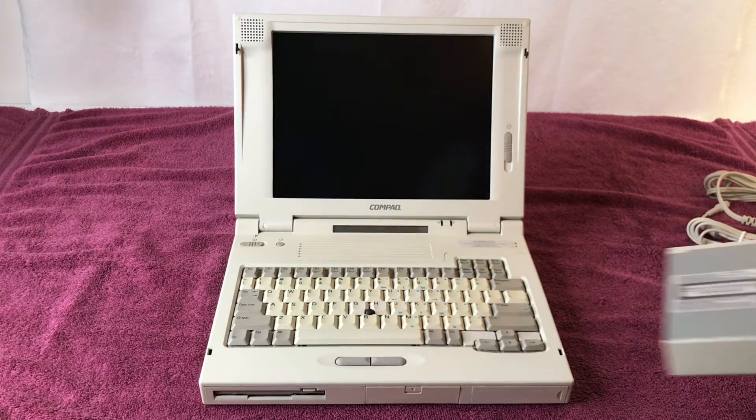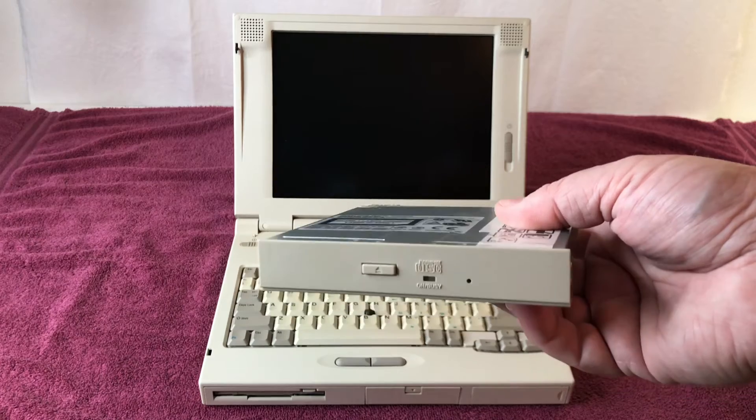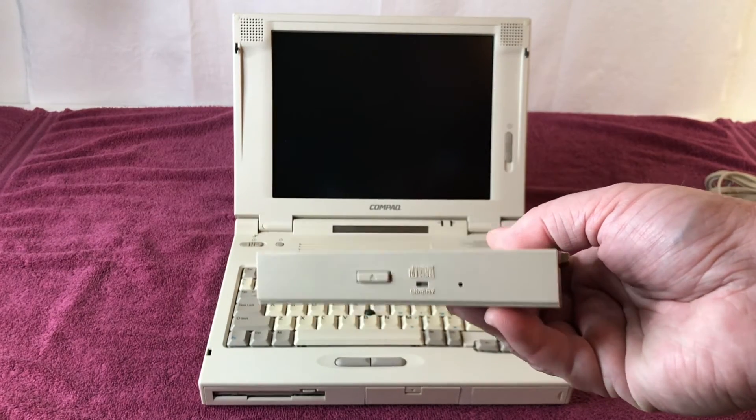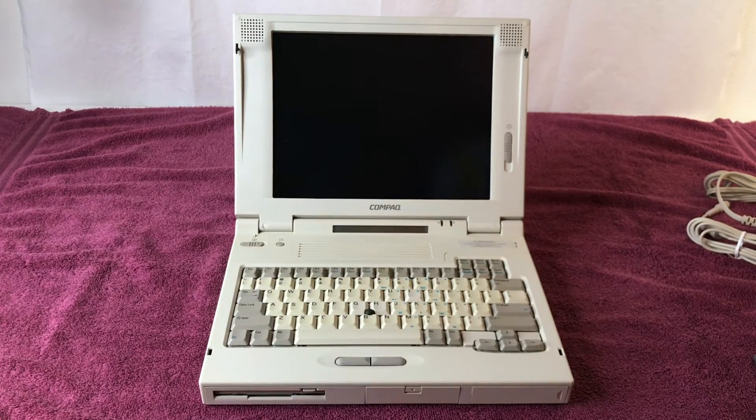I also acquired a CD-ROM drive for this — not DVD, just CD-ROM — so music CDs, picture CDs, and data CDs. You can just hot-swap out the floppy drive and put in the CD-ROM drive, which is pretty cool.